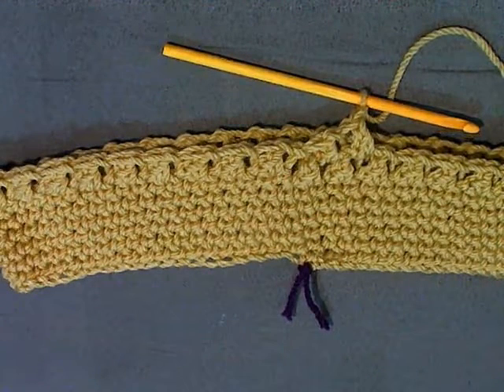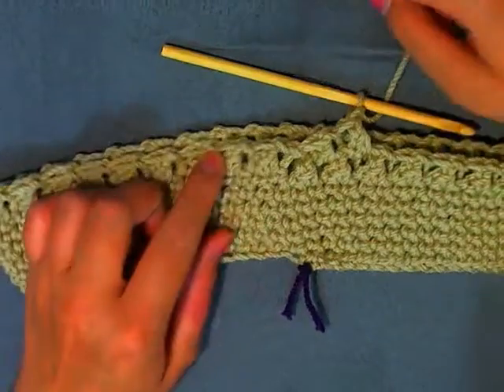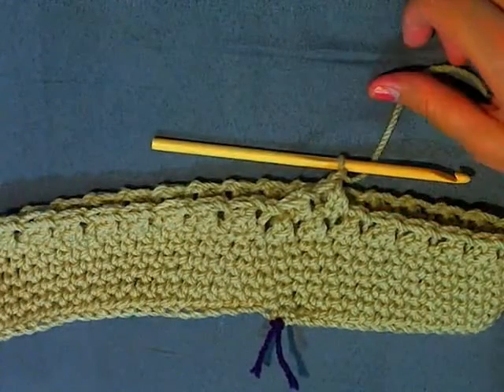I just looked it up — 25 centimeters in inches is 9.8, so it'll be 10 inches. When you get this to 10 inches, I'll come back and show you how to close off your hat.